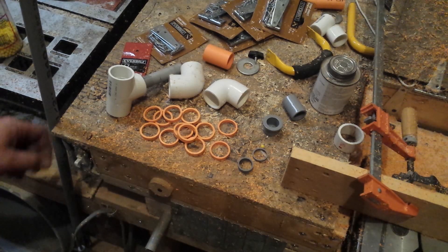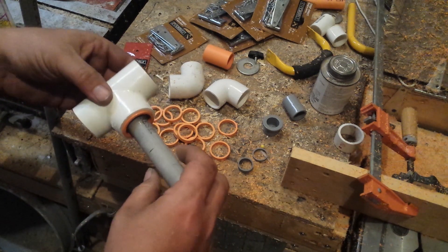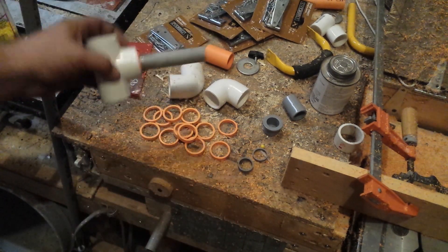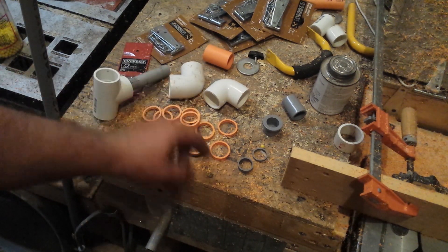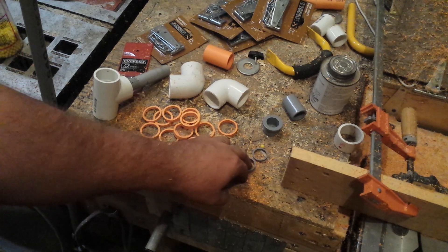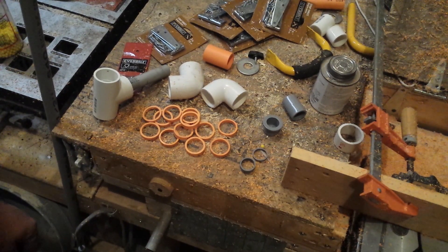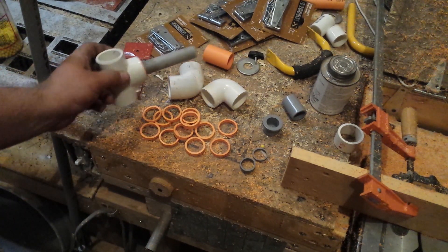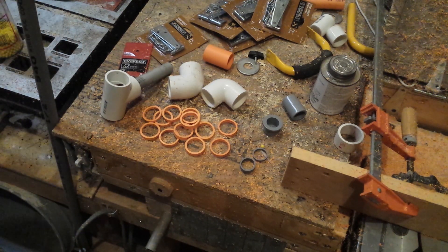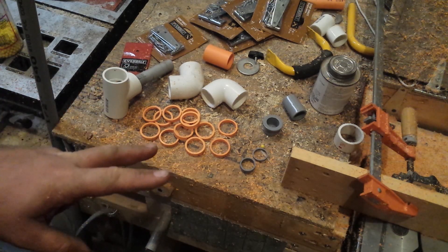For the steadicam project we've got our bearing piece we made in the other video. I've marked it where I need to cut this pipe down to. I've got 12 of these rings and I'm gonna make 10 more of these other rings. I've got two 1-inch 90-degree angle pieces and some PVC pipe. I'll cut that piece down and assemble my second bearing.